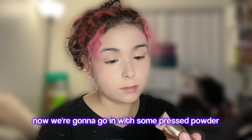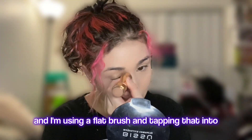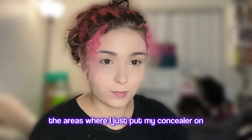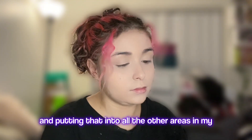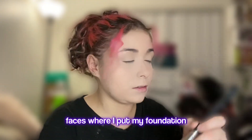Now we're going to go in with some pressed powder. I'm using this pressed powder by the brand Bisu and I'm using a flat brush, tapping that into the areas where I just put my concealer on. Then with that same compact powder, I'm using a fluffy brush and putting that into all the other areas of my face where I put my foundation.